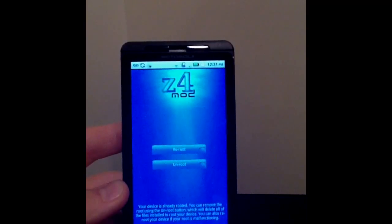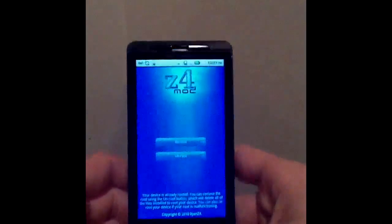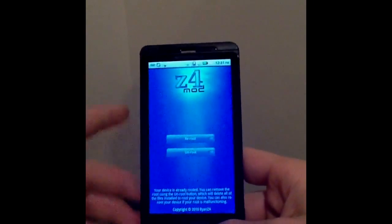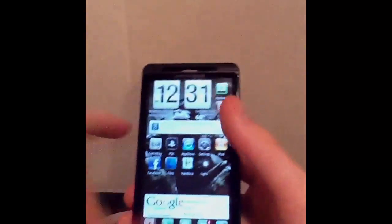I don't want any comments about bricking the device. This does void your warranty — I want you to know that. But as you can see, I've brought my phone in many times and all I did was just unroot. I've had this phone for almost a year now, I've been rooted, and it's been running great. I've had no problems.